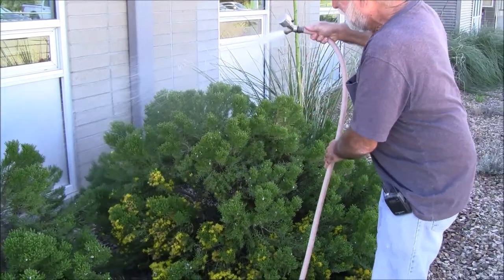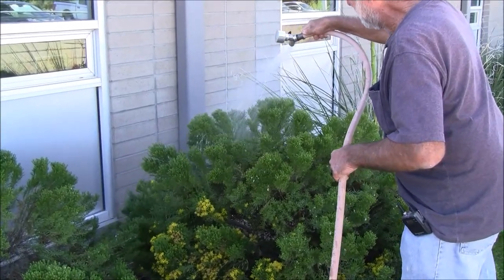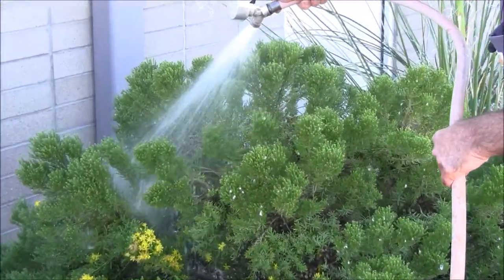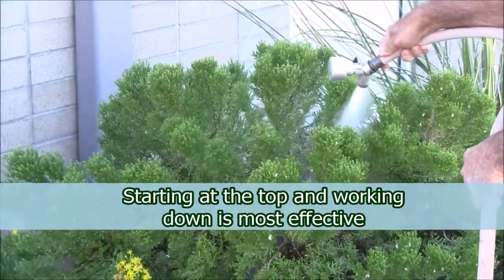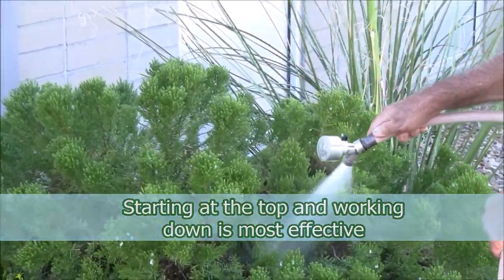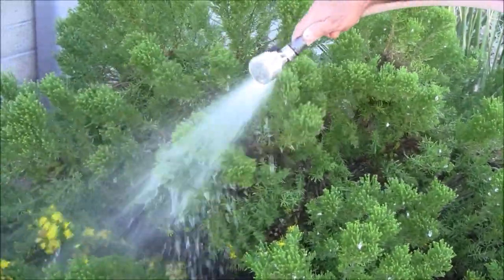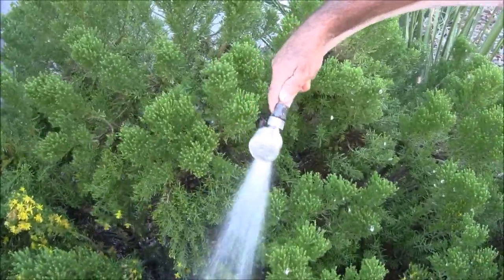I'm going to start at the top of the plant. The reason we do this is when we dislodge the spittle bug, it can land somewhere else on the plant and commence spitting. So we start at the top and we wash the plant all the way to the bottom, making sure we knock the spittle bugs clear to the ground. Once they're down there, they'll just more or less starve to death. Problem solved.